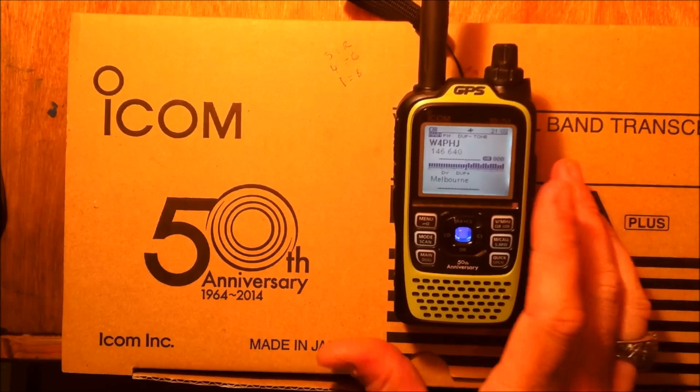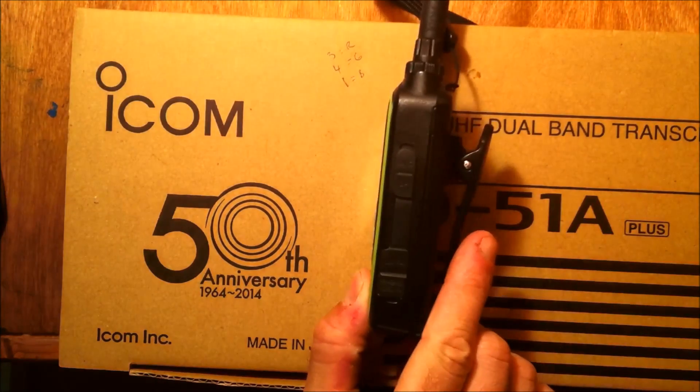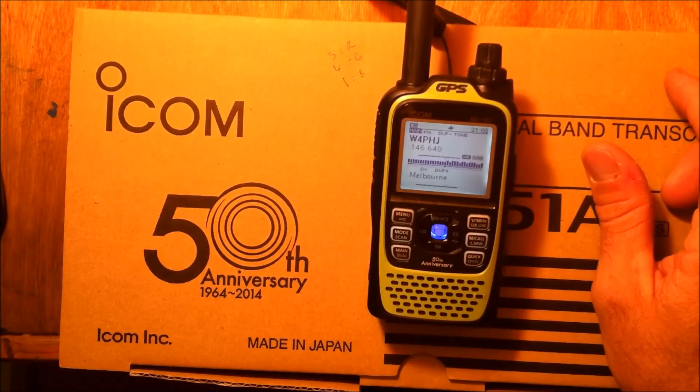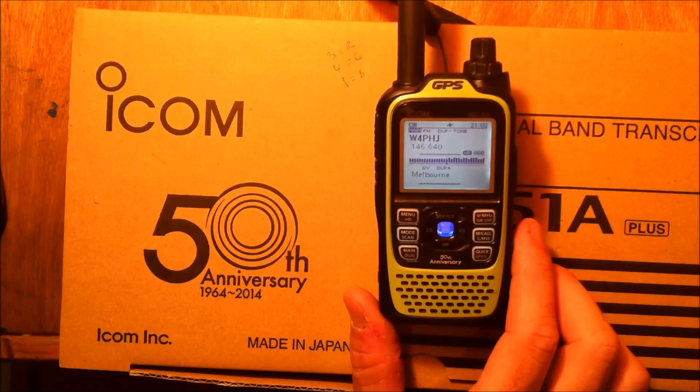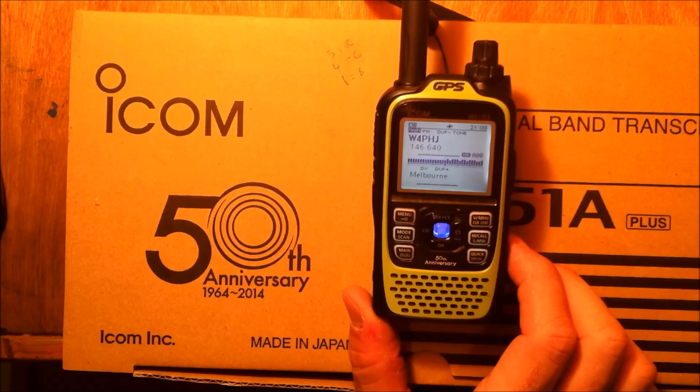This is an overview of the radio and a couple features it does. Subscribe and we'll get you to part two — maybe we'll hook up with a couple locals and send some pictures to show you what that's about. ID51 Anniversary Edition, a great piece of gear. D-Star has come a long way. Thanks for watching and 73 from KJ4YZI.